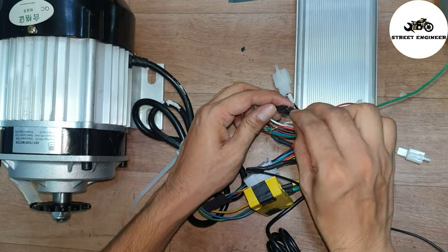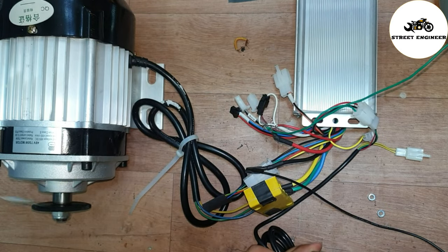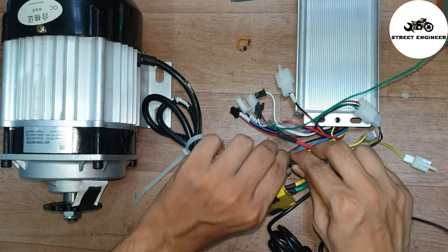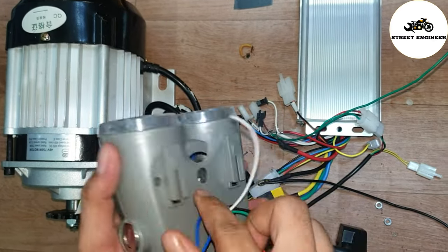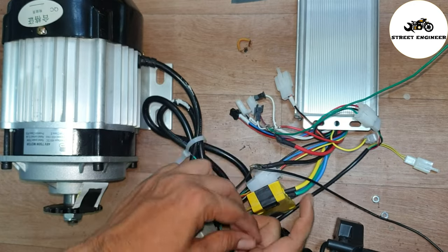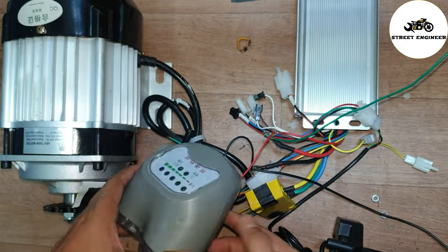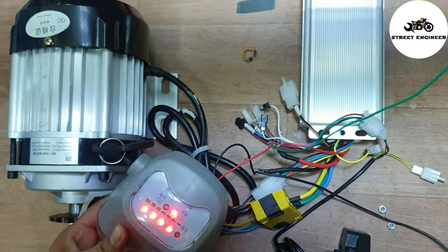Now let's connect the self wire. After connecting the self wire, the motor works automatically. Now let's try the headlight connection. Connect the headlight negative wire with the battery negative 48V and the headlight positive wire with the battery positive 48V. After turning on the key, the headlight shows the battery level and is working good.